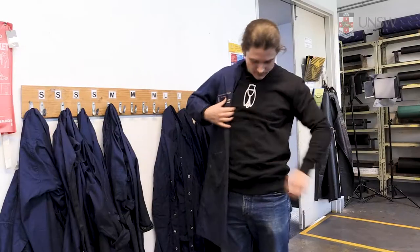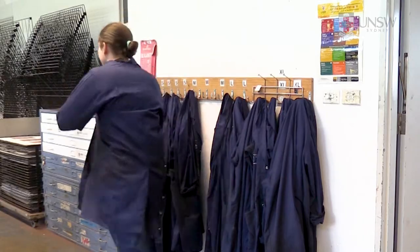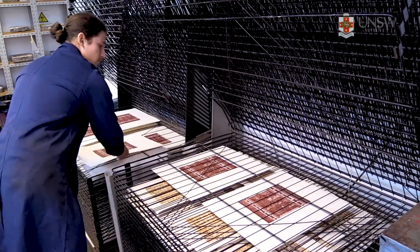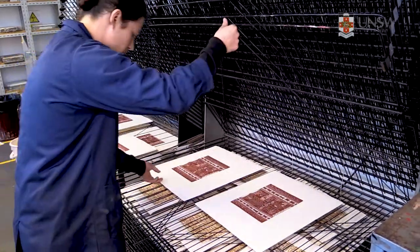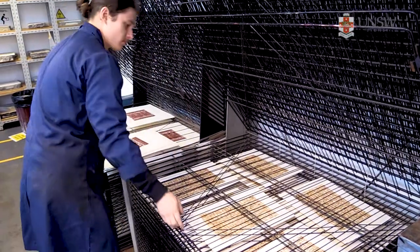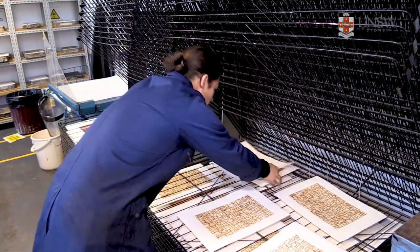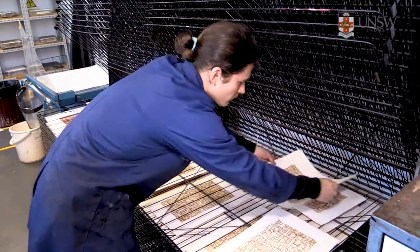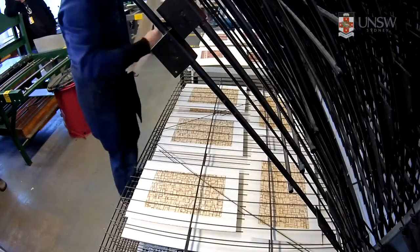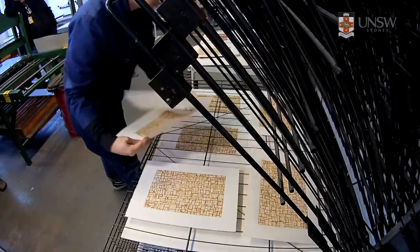Enclosed shoes and appropriate clothing must be worn in the relief print studio. A drying rack is one of those essential pieces of equipment in a printmaking studio. Normally comprised of 50 spring-loaded shelves that can be raised and lowered, these racks accommodate a large amount of wet prints in a limited amount of space. There are drying racks positioned in each of the screen, relief and intaglio printmaking studios.